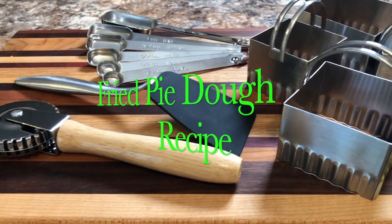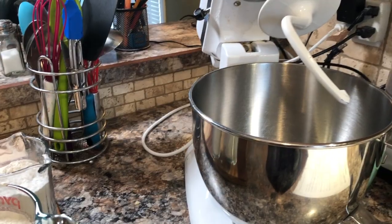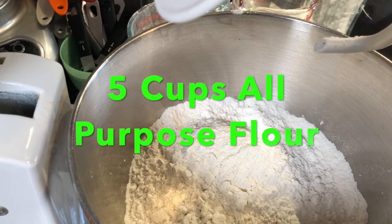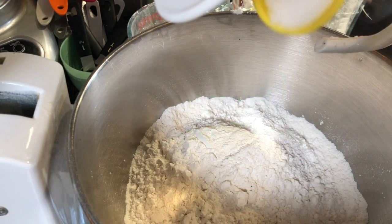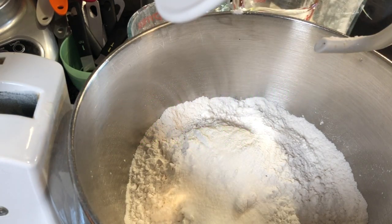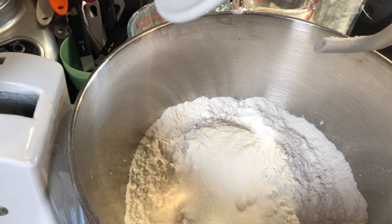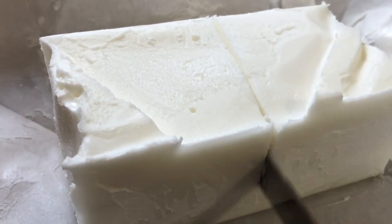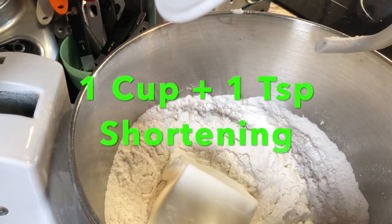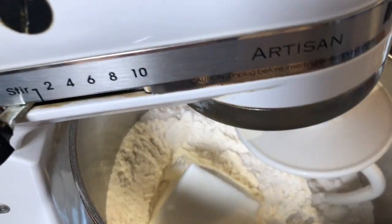So now for this awesome fried pie dough recipe. This dough has a mild sweet flavor and a flaky texture that fries up well. So in a large mixing bowl, start with 5 cups of all purpose flour, then add 1 tablespoon of white sugar. So 1 tablespoon of salt. Then 1 cup plus 1 teaspoon of shortening. Now mix that till it becomes crumbly.